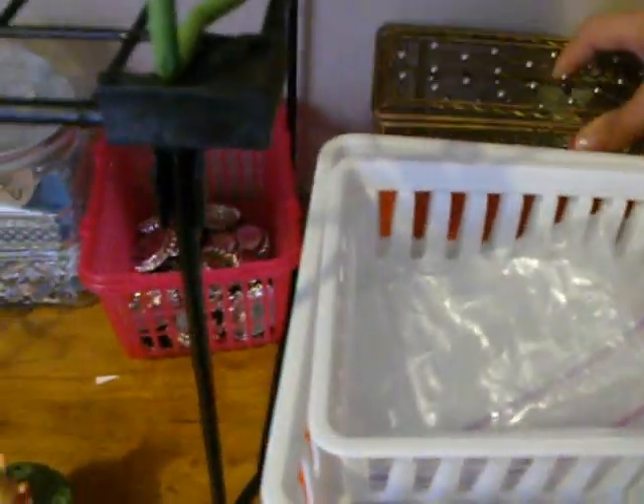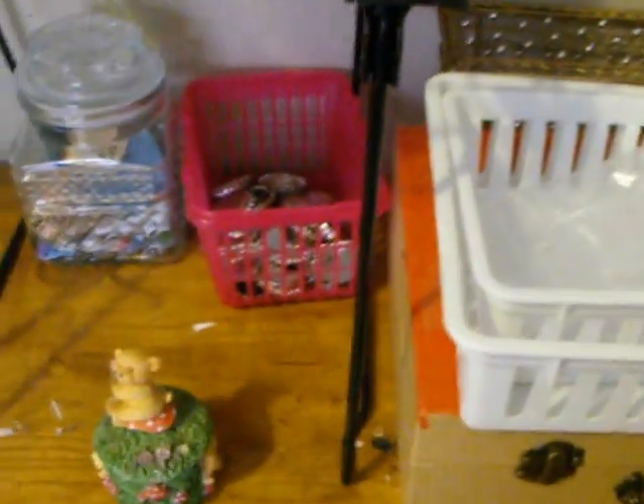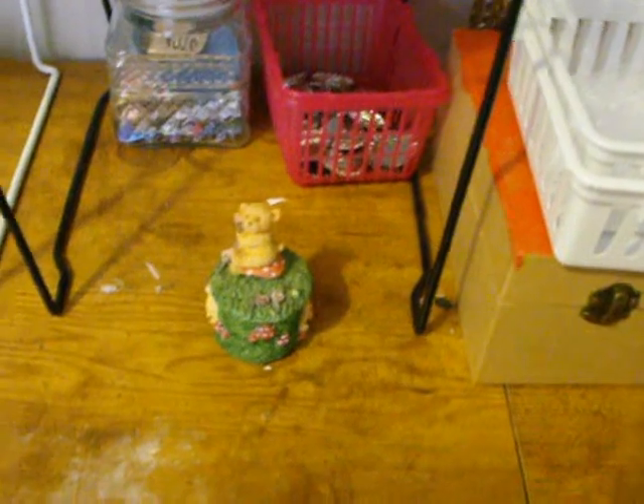I've moved my pens out of this because my son kept getting into it, so I don't have anything in there right now. I'm still trying to figure out what to put in there — it's kind of an open container, so it's hard to figure out.